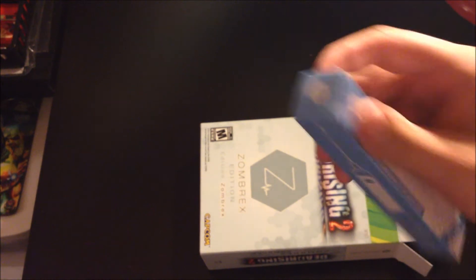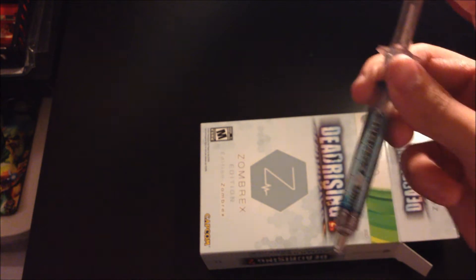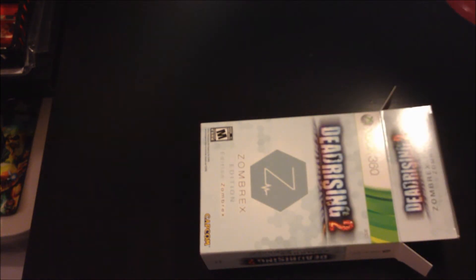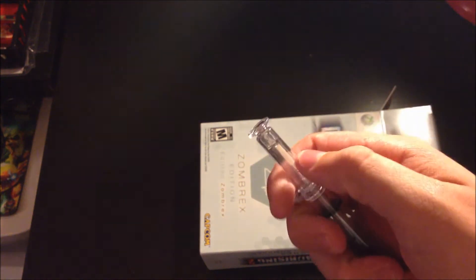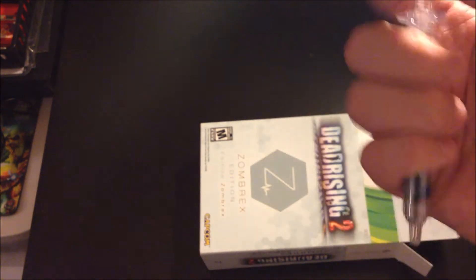Alright, this is a pen — it comes with it and it looks like a syringe. Here it is, it's a pen that looks like a syringe. Pretty cool. You press this button here and it goes back. That's pretty badass — it's the Zombrex syringe pen. It's awesome. I don't know if I'm ever going to use this, I'll probably just keep it in the box, but pretty cool.